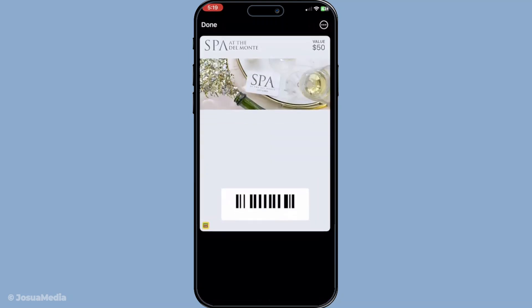Once you've found the correct card tap on it to open it. This will bring up a full view of the gift card showing all the relevant details. With the full view open look to the top right corner of your screen — there you'll see three dots.